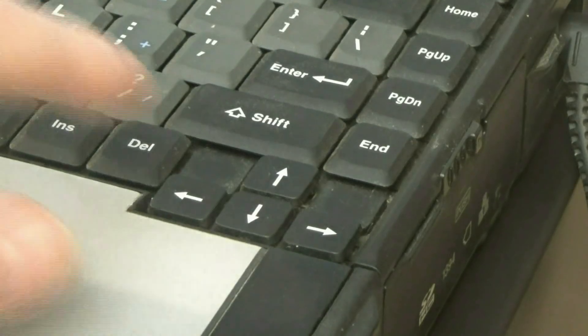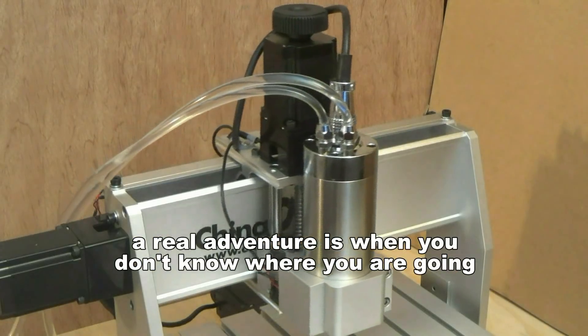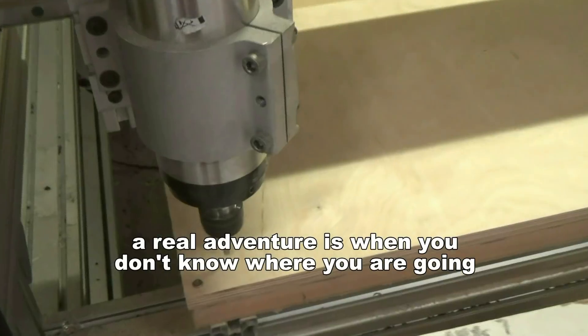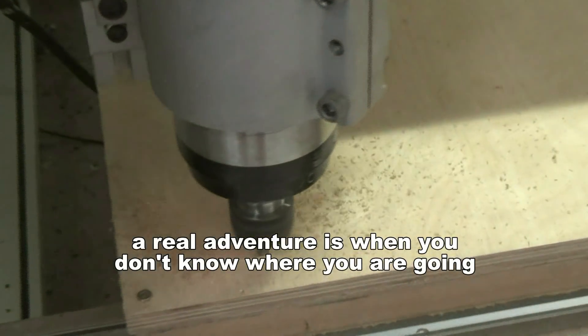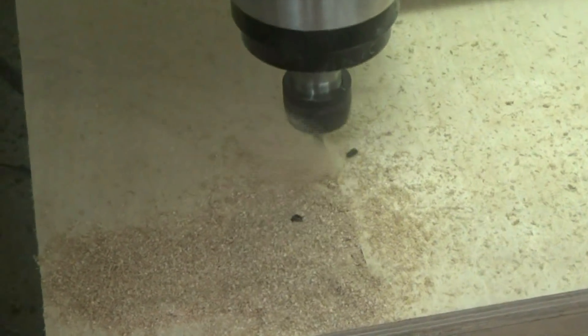I suppose a real adventure is in not knowing where you are going. I know where I want to go with CNC routing, but I can see I'm going to be lost for most of the journey.